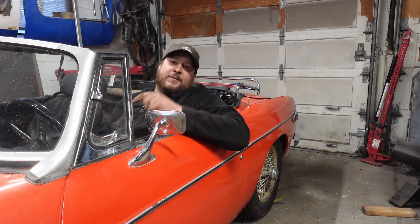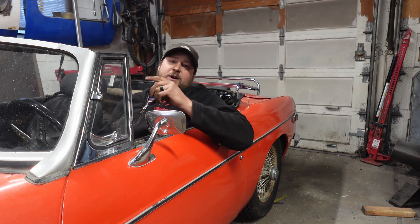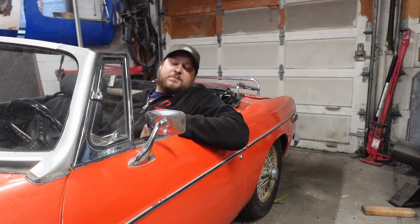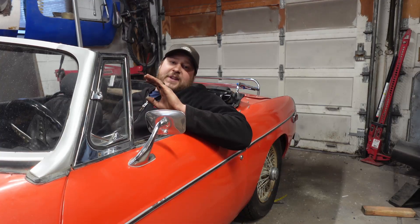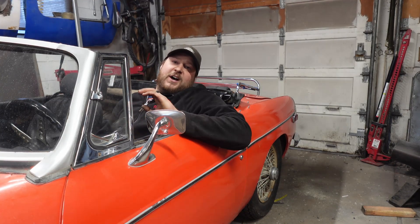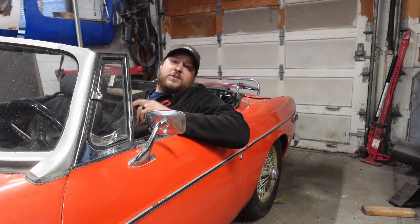Number three: this car and a lot of others have an angle drive, which sometimes changes the gear ratio coming out of the transmission for the speed of the cable — and sometimes it's just for packaging purposes. Those can break. And then finally, the speedometer drive gear in the transmission can break.